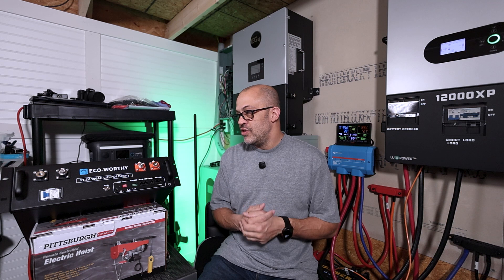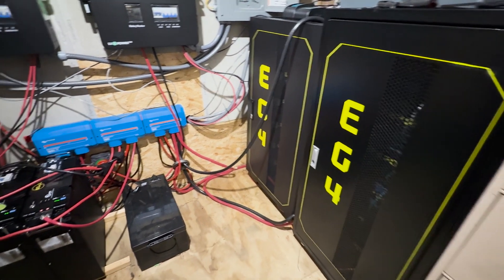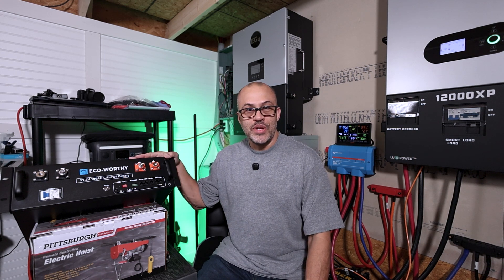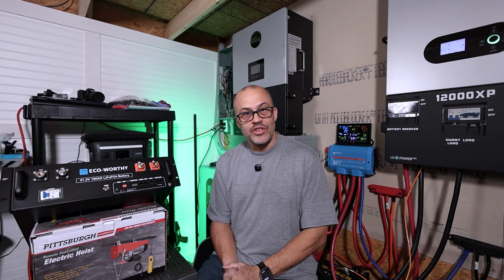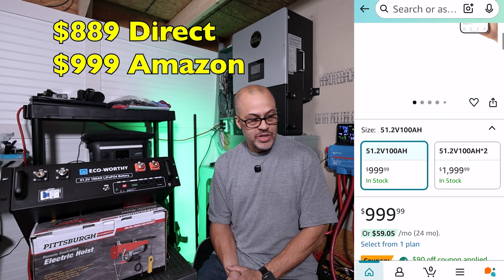In this video we're going to talk about the battery, do some testing, and hook it up to my system — basically I need more battery power for my house because 85 kilowatt-hours just isn't enough. ECO-Worthy was willing to send this out for review, and because of the price point my viewers were talking about it in a live stream, so I picked a couple of these up. Let's look up the current price — I believe it was about $800.